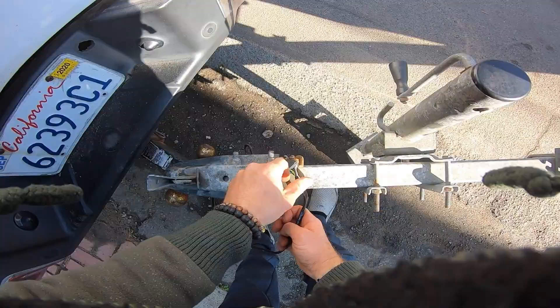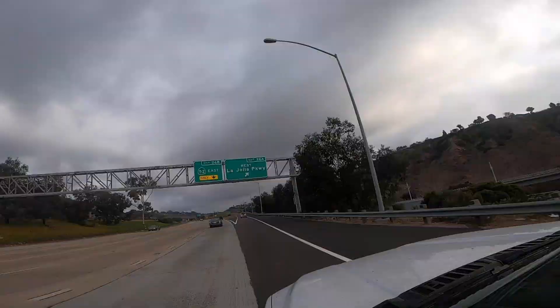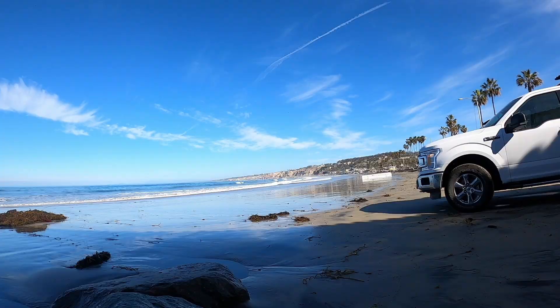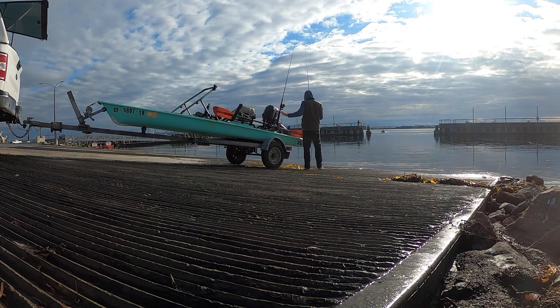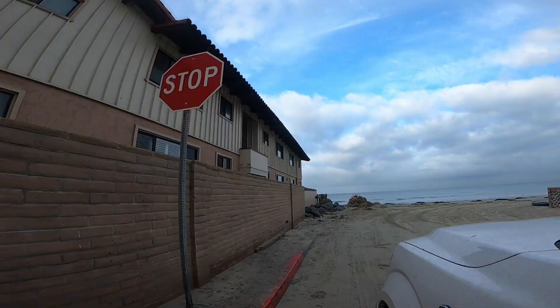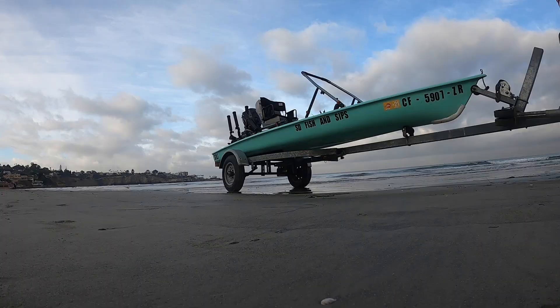With the trailer, I just grab it by hand up front and roll it out the back garage door, then hook it up to the back of my truck — I've got a full-size F-150. If I'm fishing locally, like La Jolla or Shelter Island, I just put this on the trailer and go right down there. You have to ask yourself: what beaches are you going to be launching at? Are you going to be using ramps or the sand?